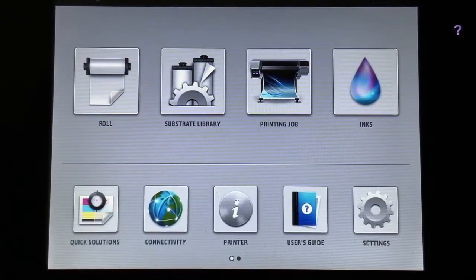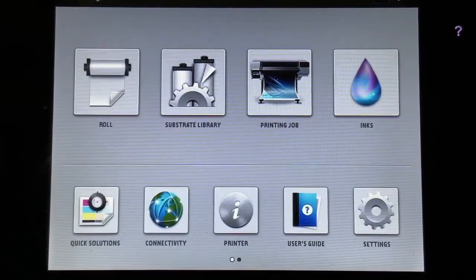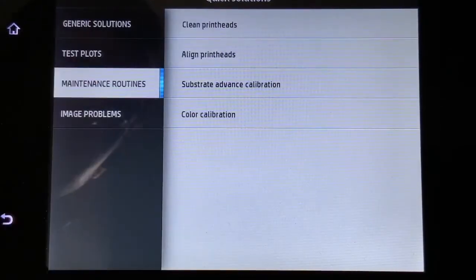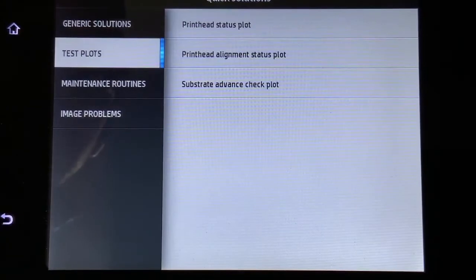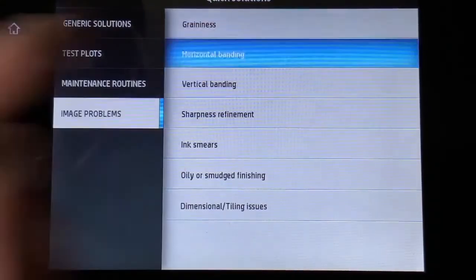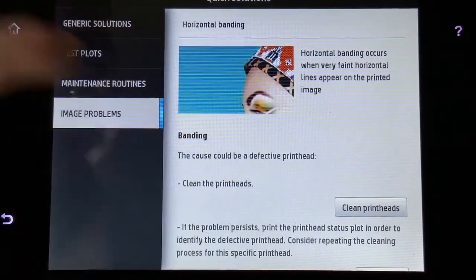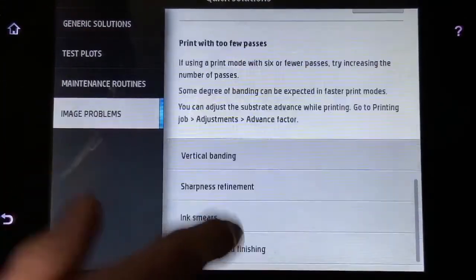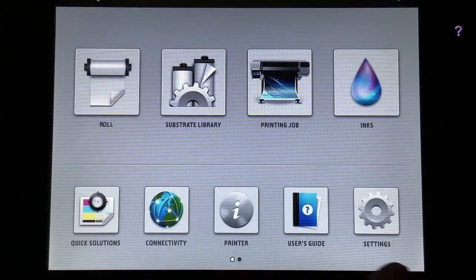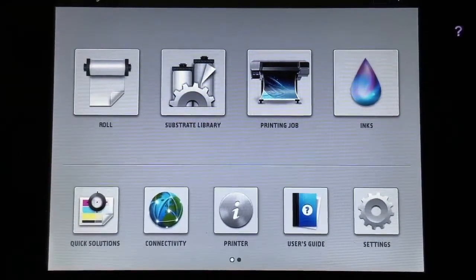The next thing is really great for smaller sign shops that might have a lot of turnover and new employees to train. HP put in a quick solutions app that helps with routine maintenance, test plots, print head alignments, and nozzle testing. If you're running into image problems like horizontal banding, it tells you all the different things you can do to alleviate that problem — great for new employees or anyone that needs a quick refresher. There's also a user guide and settings that you can go through, all helpful tools literally at your fingertips.